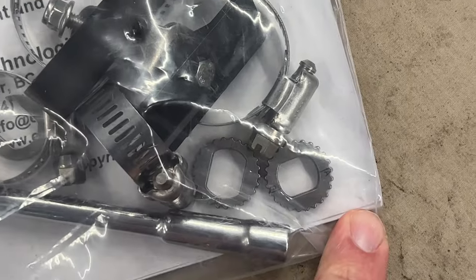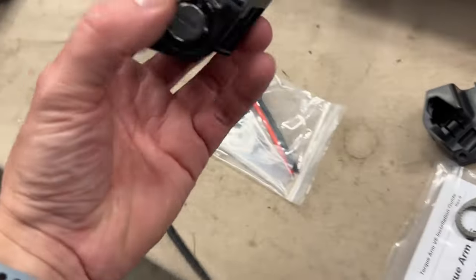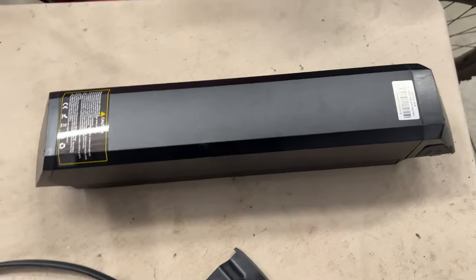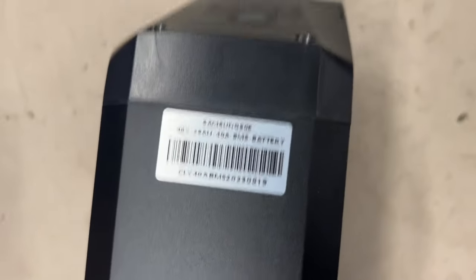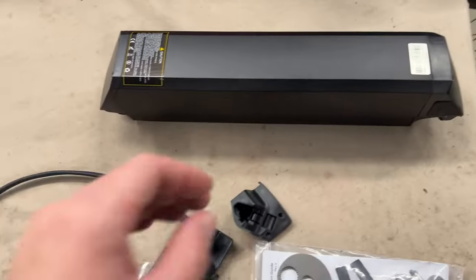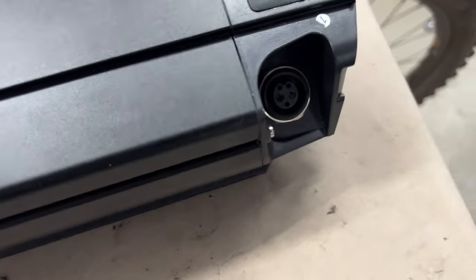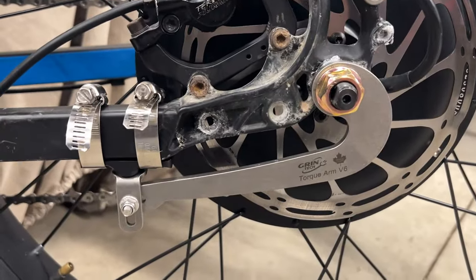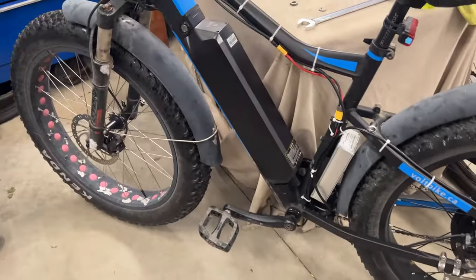Those are the axle spacers, and here's the connection for the battery — it goes in up here. Here's the battery, a nice brand new one: 48 volt, 25 amp hour, big and should do the trick. The torque arm is installed. We took it out for a test ride — it's good to go and goes really fast.